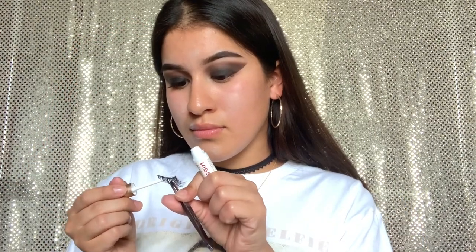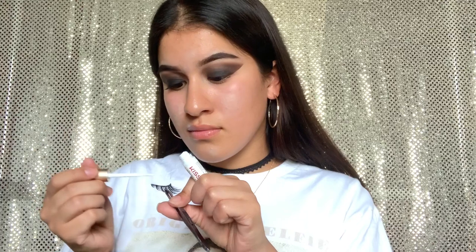Now going in with my Hawaiian Cosmetic eyelashes in Rosi. We do have a promo code guys — if you want to check out their products, the promo code is in my description box.